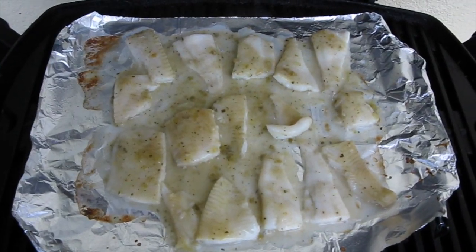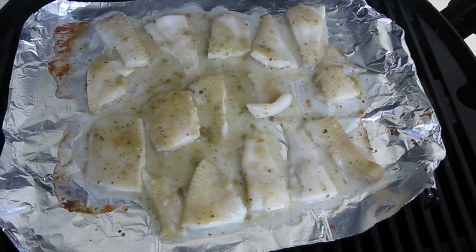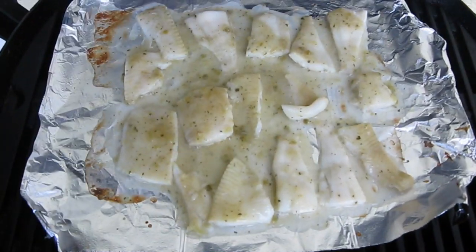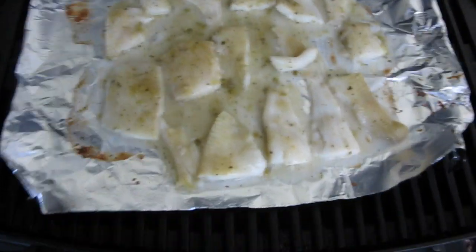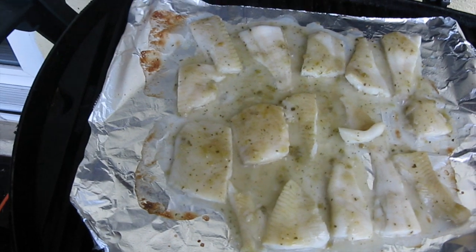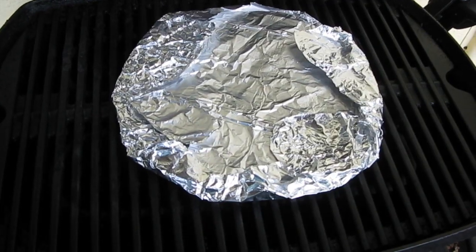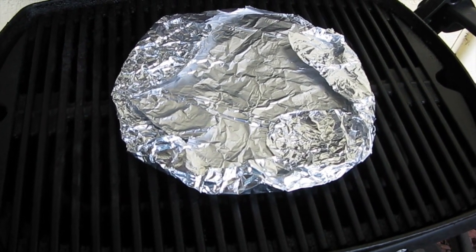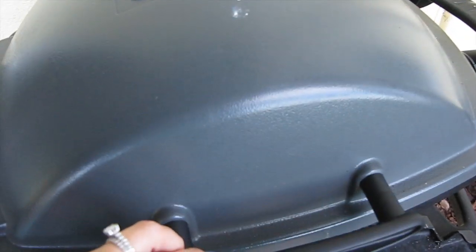The next step is to grill your fish. As you can see, the fish is on the foil grilling. It took about seven or eight minutes to fully cook. You'll know the fish is done when it's firm and opaque and flakes easily with a fork. Then throw your foil-wrapped tortillas on the grill to warm them up — that shouldn't take more than about three minutes. Flip once during heating.